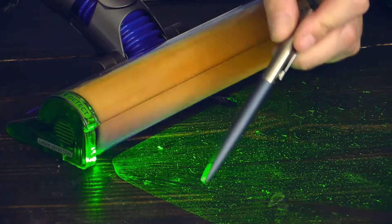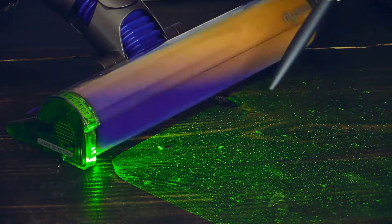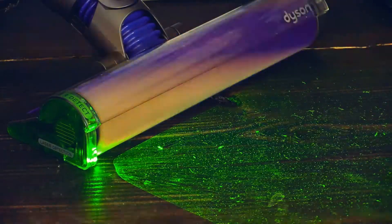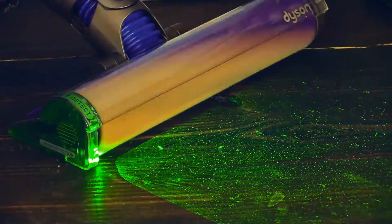Yeah, you can see it — there is dust here! It becomes visible through the laser. I found dust in my house. Let's clean it.